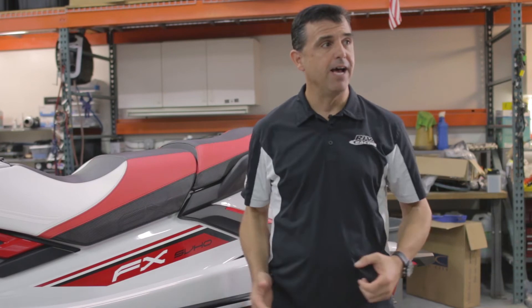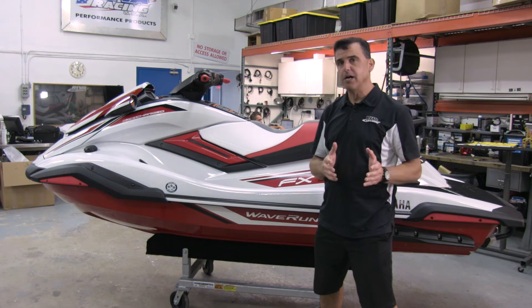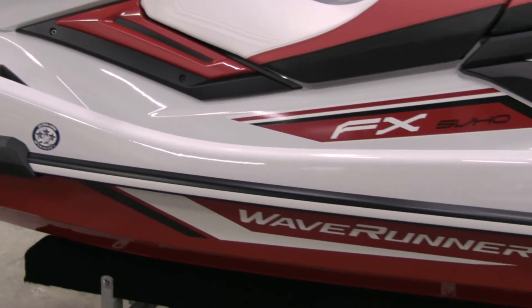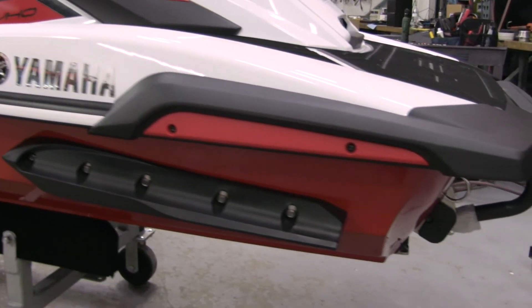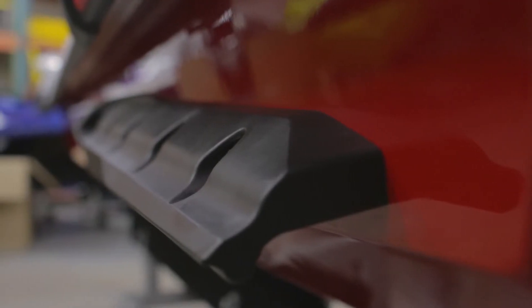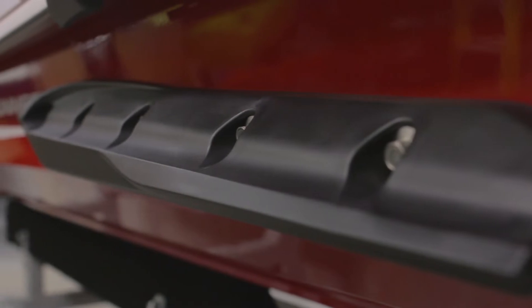The most impressive change for the 2019 FX is the hull design. Yamaha has adapted the hull design that they used on the GP1800 series and stretched it for a high-performance three-passenger hull. Moving back to the sponsons, Yamaha has equipped this 2019 FX with the same sponsons that are used on the GP1800 series, and they bolt up right here to the stern of the craft.